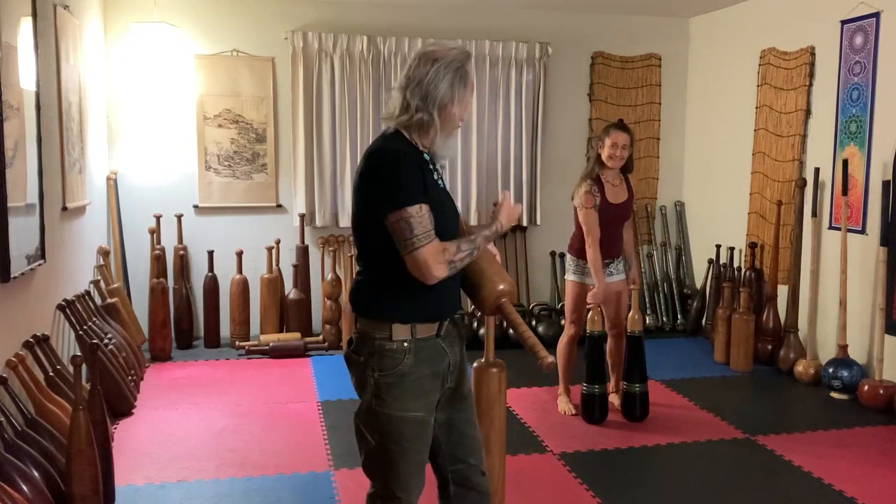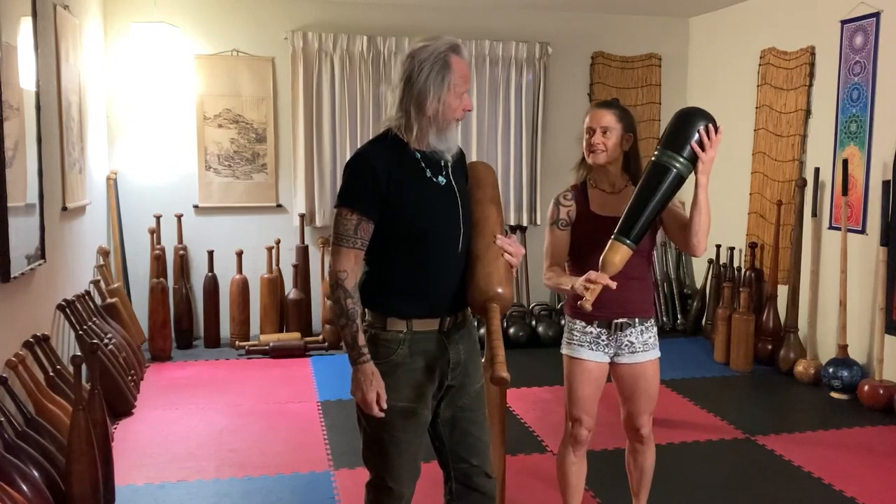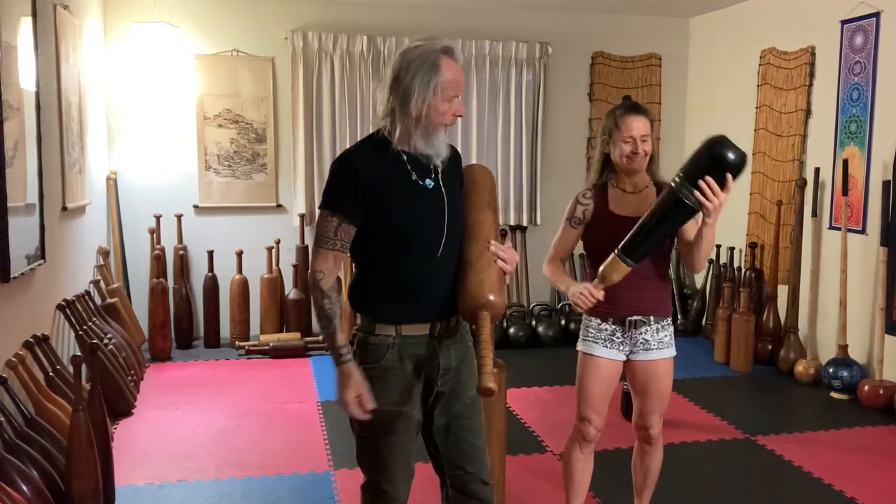Coach Tara is going to be using a pair of Mills made by Mike Romiski, also this summer, which I love. I don't particularly like Mills generally speaking, but this pair I really enjoy. And Tara loves them. That's what we're going to be doing.